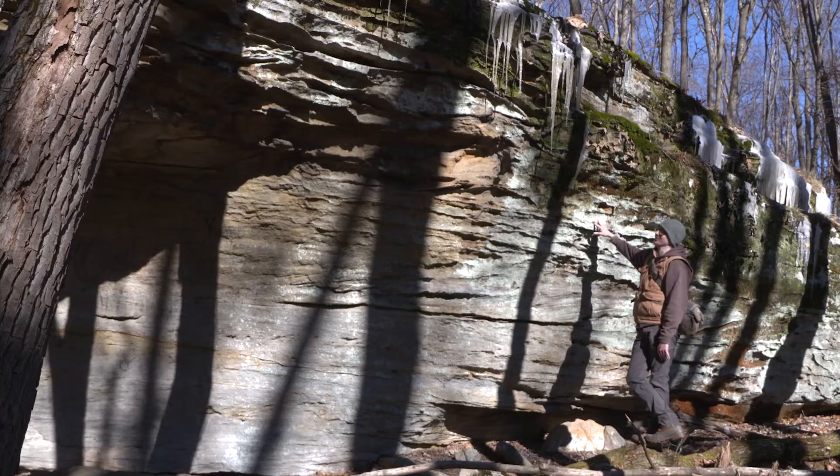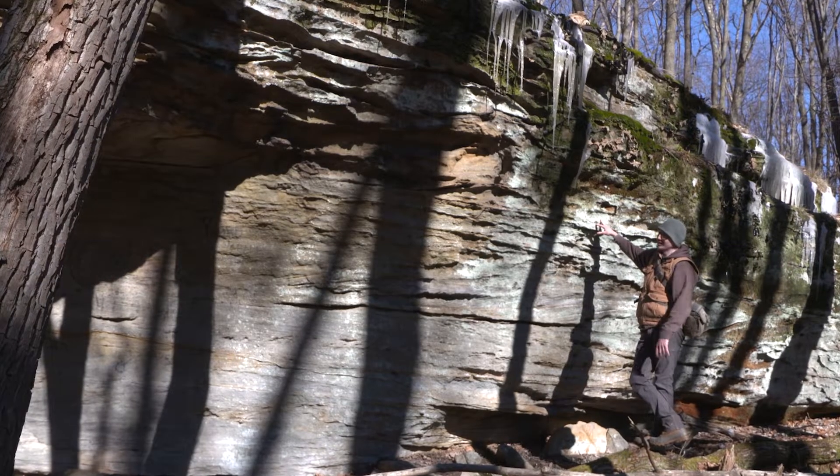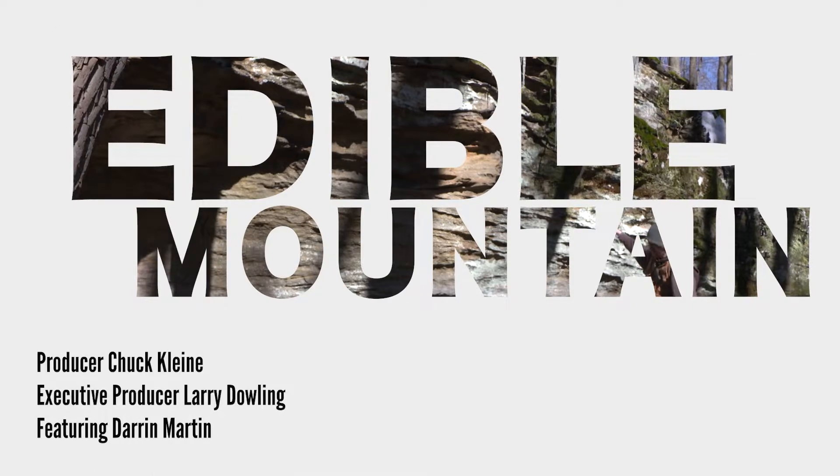You'll be able to find it almost anywhere you can find sandstone. So in the Appalachians, it's pretty well any ridgetop.